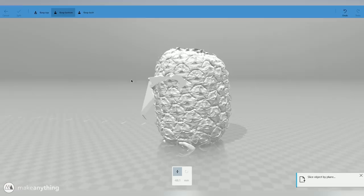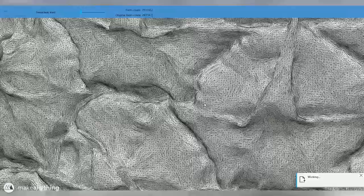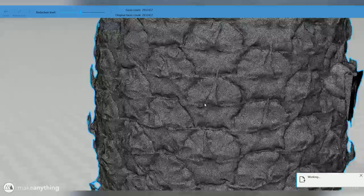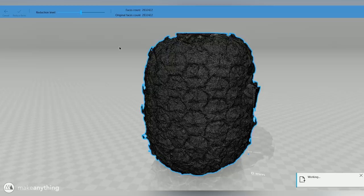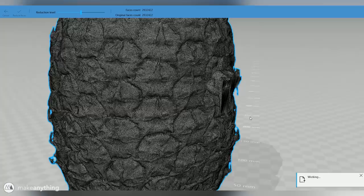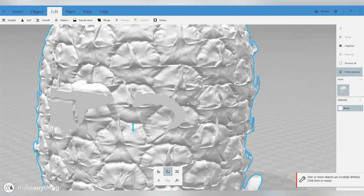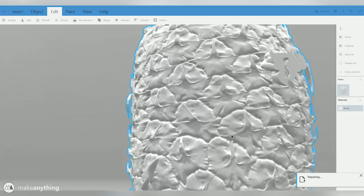As a final step before we bring this into Mesh Mixer, I'm just going to run the simplify command since this is still a very high polygon model and I don't want to slow down my computer with unnecessary detail. There's a ton of triangles in this model, so we'll start by reducing that by half. After reducing, it looks nearly the same — so clearly we had more detail than we really needed. We'll also run the repair command to fix the model and then save this out as another STL file.